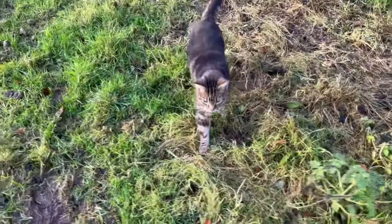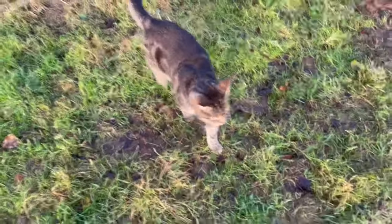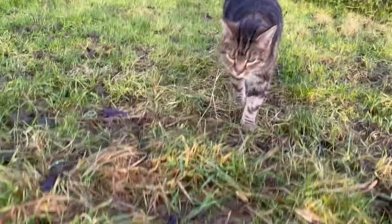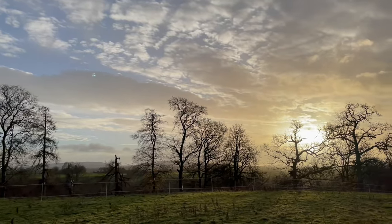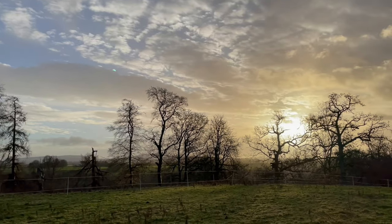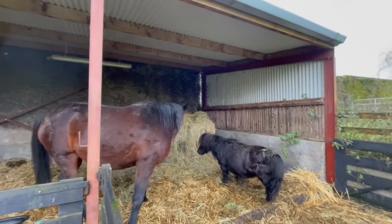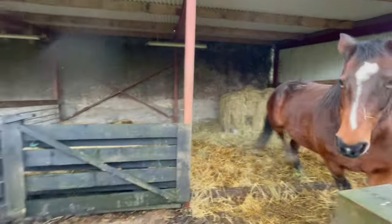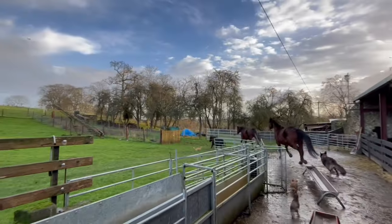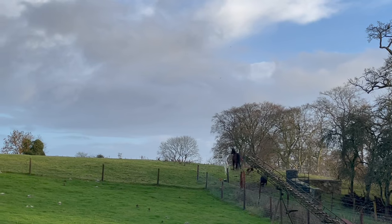Hey kitty, how are you? It's a beautiful sunny morning. It was very wet earlier, wasn't it? Very wet indeed. You're such a beautiful kitty. And the winter trees are out now in their wonderful black silhouettes.